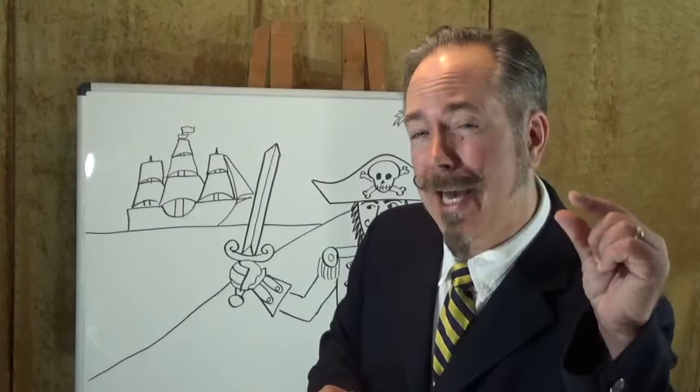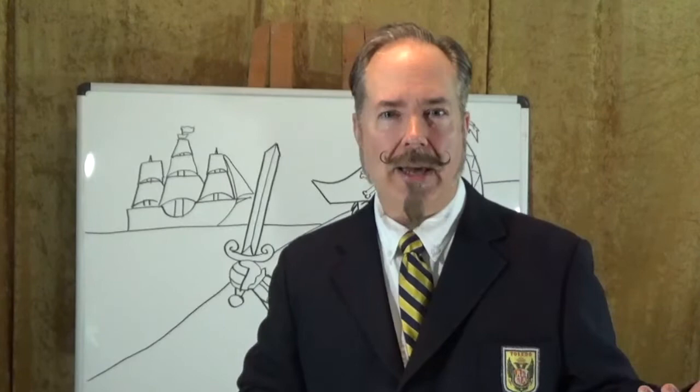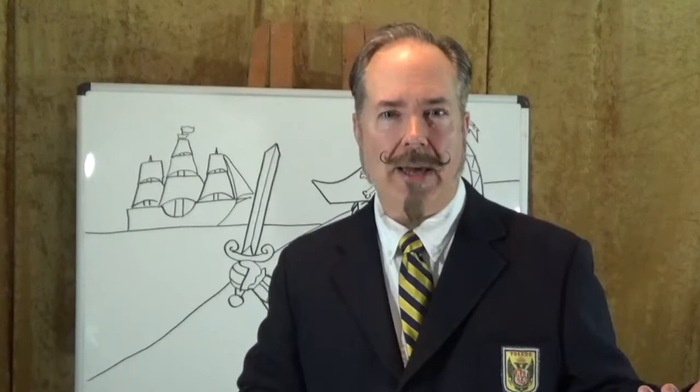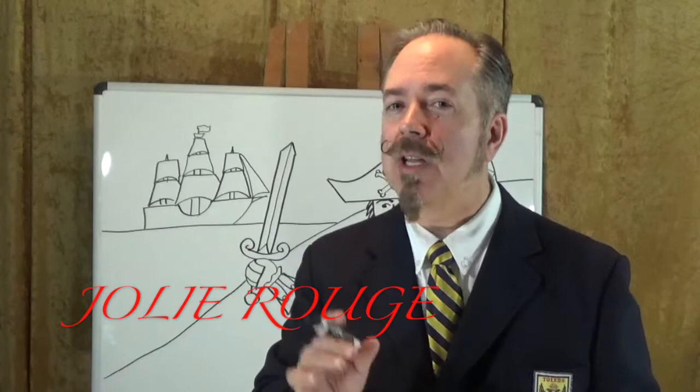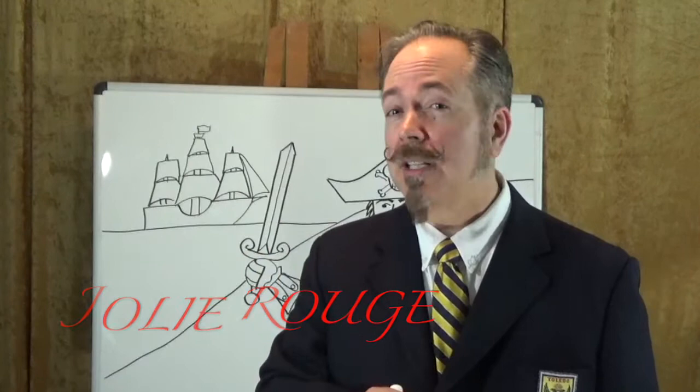I'll draw a wavy-edged rectangle for the Jolly Roger flag. If you can draw tiny little lines, you can draw the skull and crossbones on it. A lot of times pirates wouldn't fly a skull and crossbones — they would fly a red flag. The French phrase for pretty red is joli rouge, and if you say it the way it looks, it sounds a little bit like Jolly Roger. That could be where the name comes from.